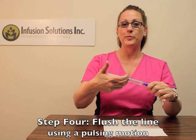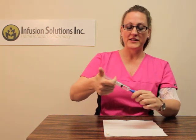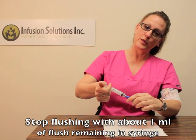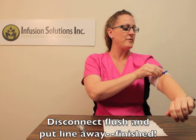Flush it in a pulsing motion, and stop about one mil from the end to leave that little bubble inside the syringe and not get it in your line. Then just unscrew it and you're done. Put your line away.